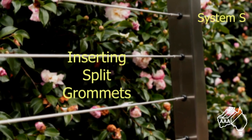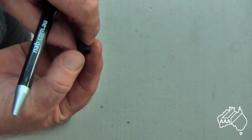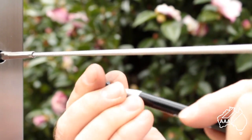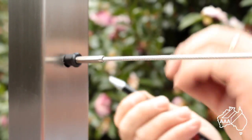To enhance the look of your balustrade, you may wish to fit our easy-to-use 9mm diameter split grommets. Open the grommet with a suitable implement — in this case we are using a pen — hold it to the wire, remove the pen, slide the grommet along the wire and plug it into the post.